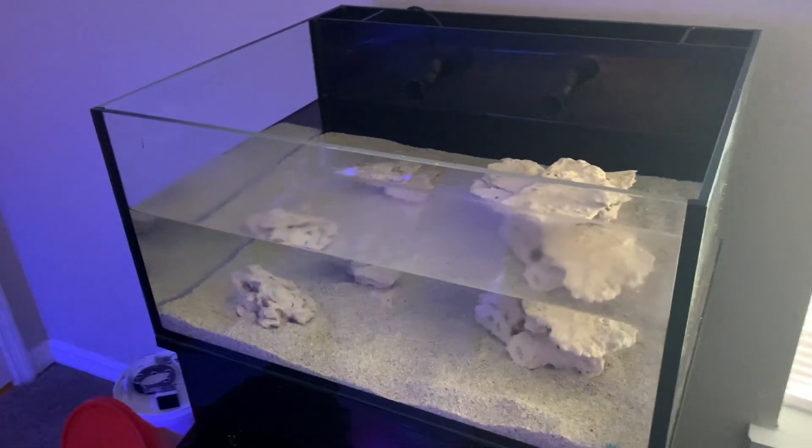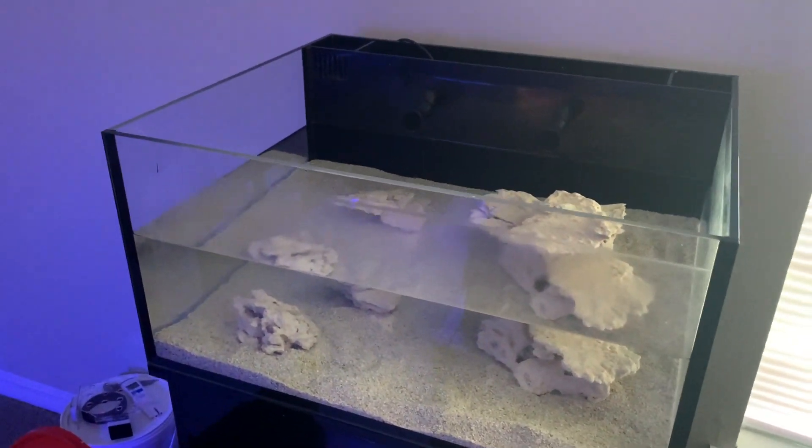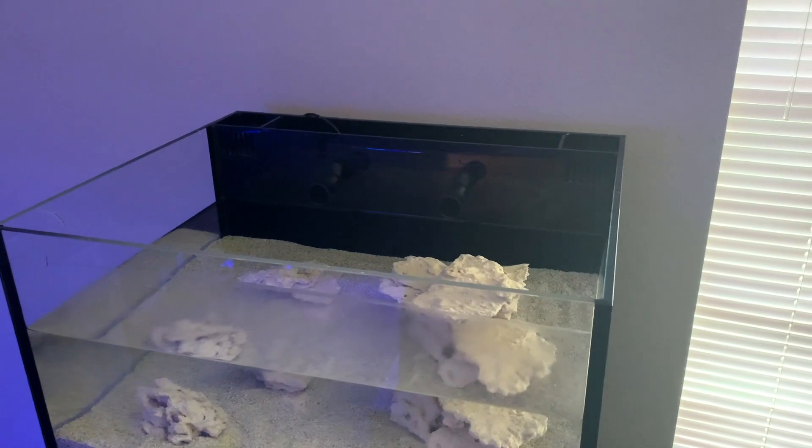I also have a lid for the tank and that's going to go on there. I'll show you guys what everything looks like all said and done in a second.